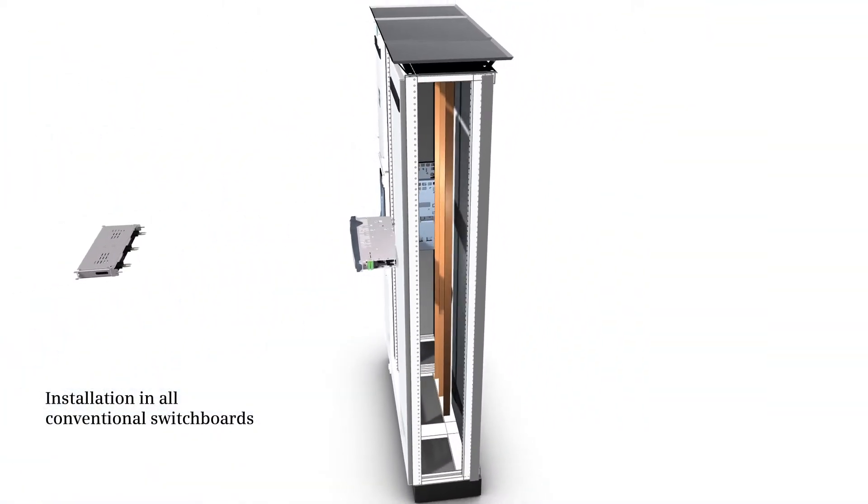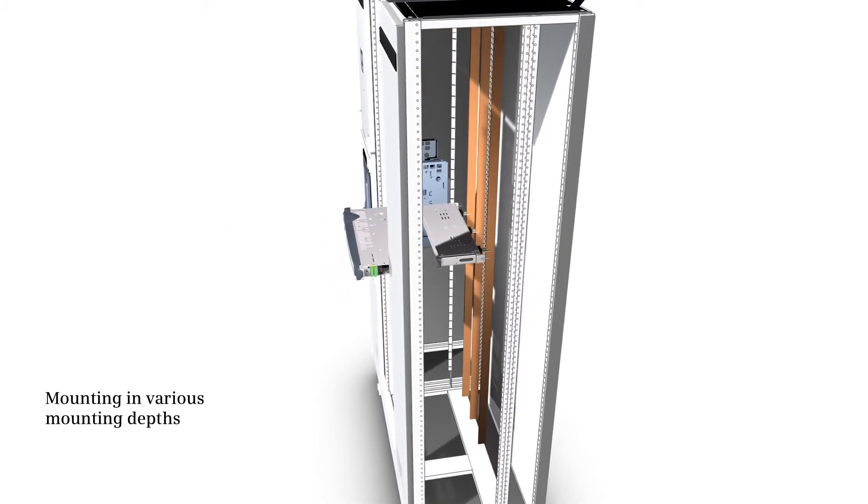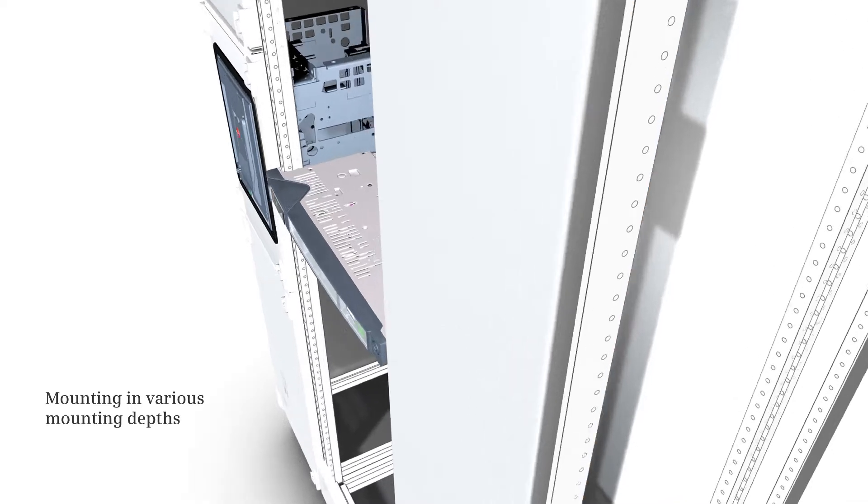The high personnel protection is further increased by internal contacts and the closed front cover. Installation is also comfortable — the switching device can be installed in all conventional switchboards. Problems such as narrow and too deep switchboards or different mounting depths can be compensated by contact extension.